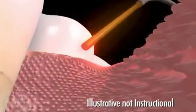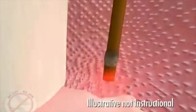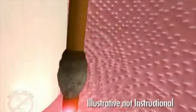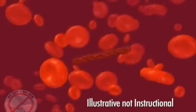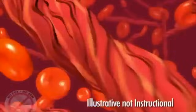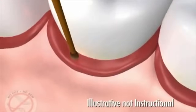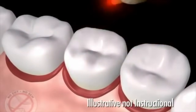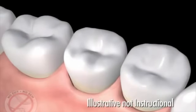Then the laser is used again at the bottom of the pocket to remove any remaining diseased tissue. This pass of the laser also sterilizes the tissue and bone and completely eliminates the bad bacteria, germs, and toxins. It also stimulates the formation of a blood clot, which, once formed, contains fibers that reattach the tissue to the tooth and seal out debris and bacteria like stitches would, and create the right environment to cause the bone and other soft tissues lost from the disease to actually grow back.